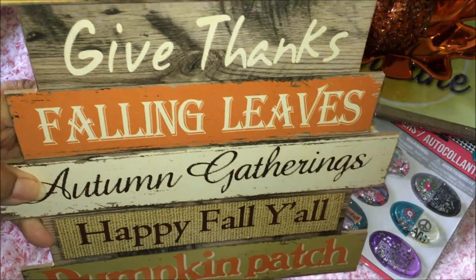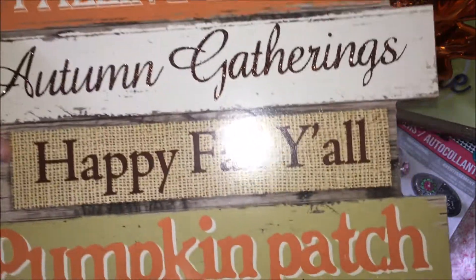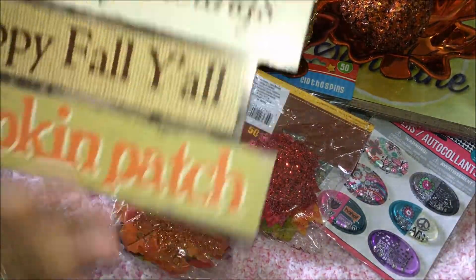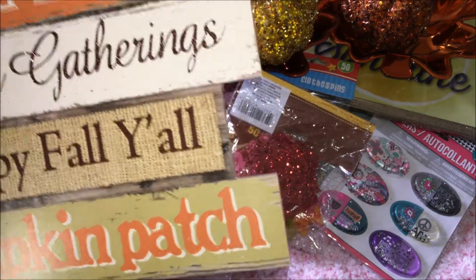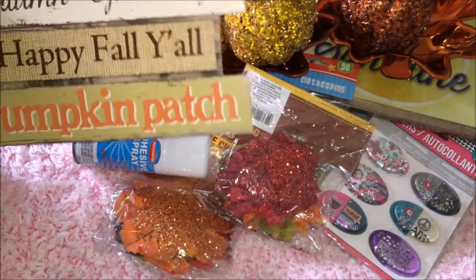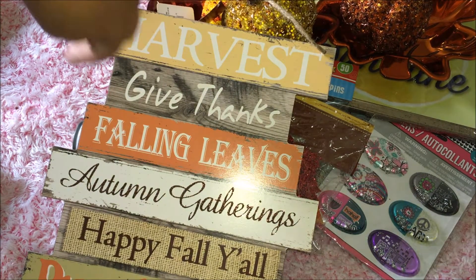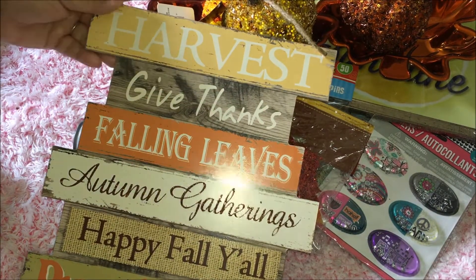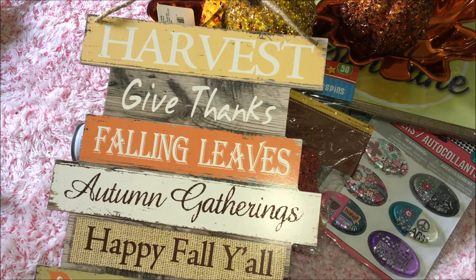This sign I thought was very cute — it says 'Harvest, Give Thanks, Always Give Thanks to the Lord, Falling Leaves, Autumn Gatherings, Happy Fall Y'all, and Pumpkin Patch.' It's cardboard and I want to hang it on the front door. Because of weather, I'm going to use outdoor Mod Podge and paint the front, back, and sides so it lasts from fall all the way through Thanksgiving.